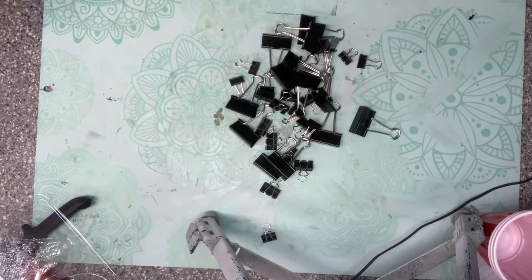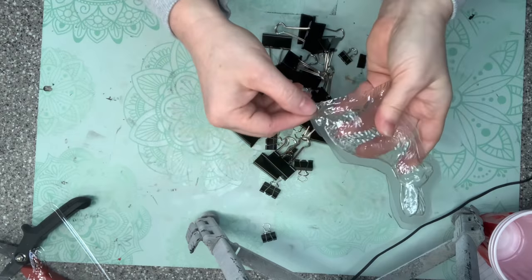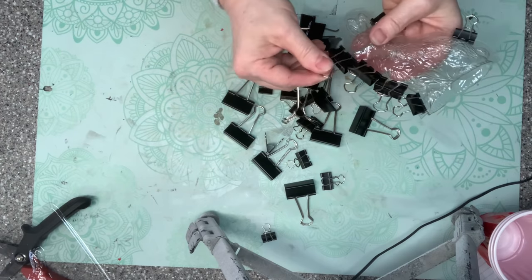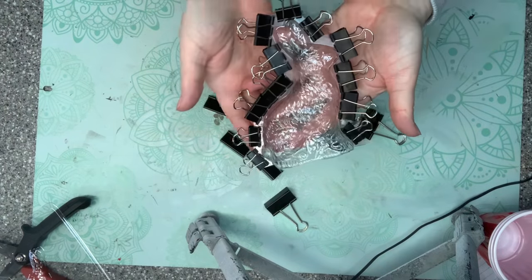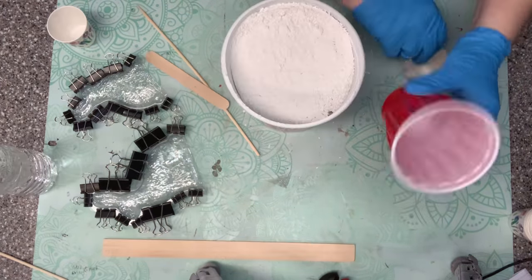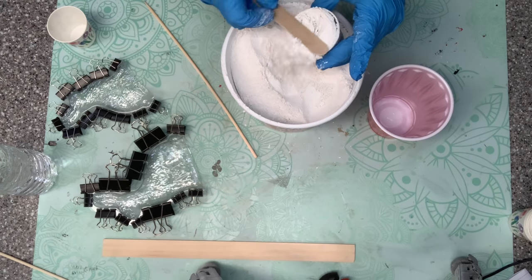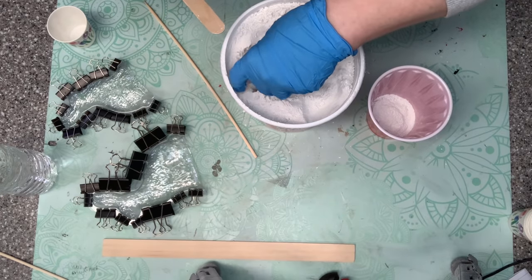Now that we have those cut out, we're going to need a whole bunch of binder clips — I got these at the dollar and a quarter store. We're going to put those two pieces together to make one. Now we're going to fill these using a plaster of Paris. That's what the binder clips are for, to hold it nice and tight. I'm mixing it up in a small Dixie cup — it's a 2-to-1 ratio, so 2 parts dry ingredients to 1 part water.